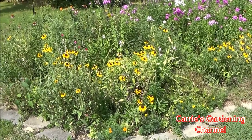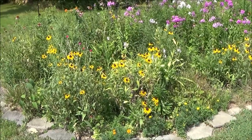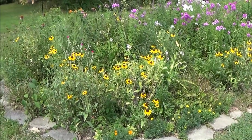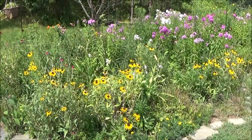Hello and welcome back to another edition of Carrie's gardening channel. Today is July 28, 2020, and I want to give a little mini tour of the one flower bed that's blooming.